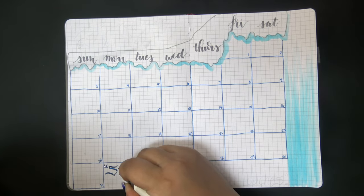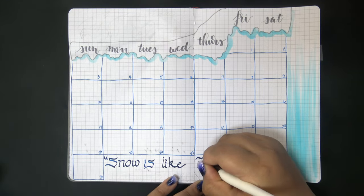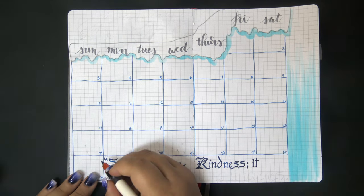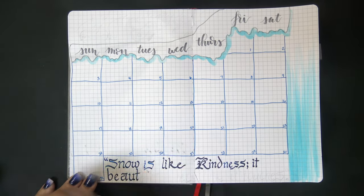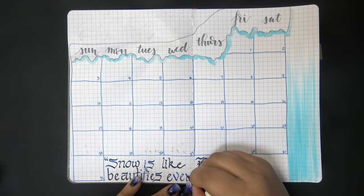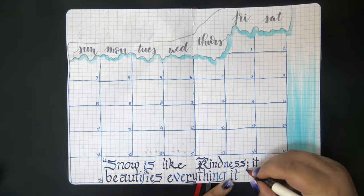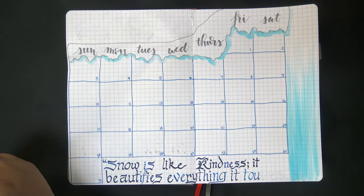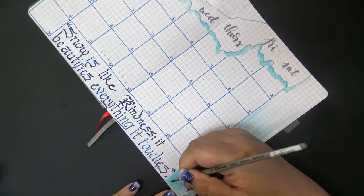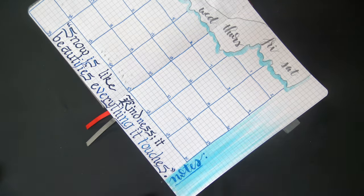I'm optimistic that 2021 will be straightened out soon and I like having the visual for the month. This is a full two-page calendar and I drew the boxes using my blue Sakura Pigma Micron because I wanted it to look like deep freeze ice under a layer of snow, since the day headers at the top are sort of on an incline like a snowy hill.